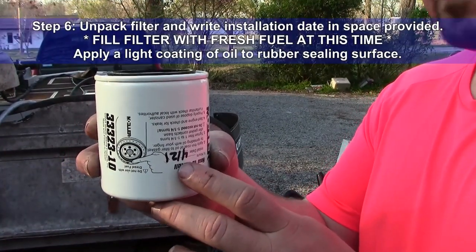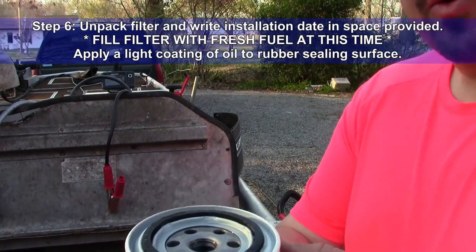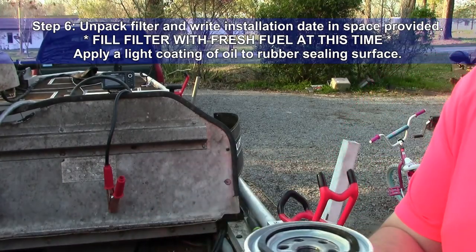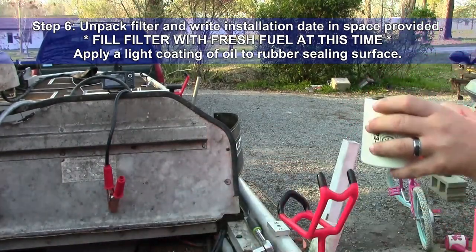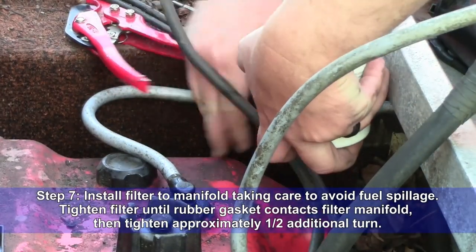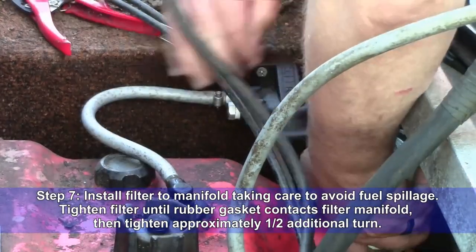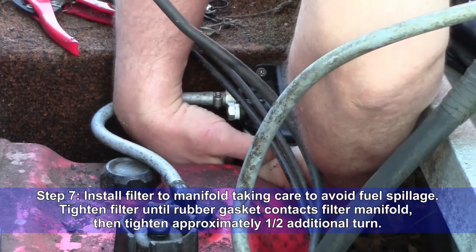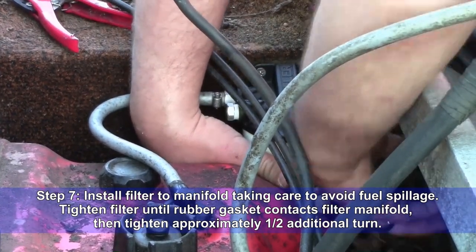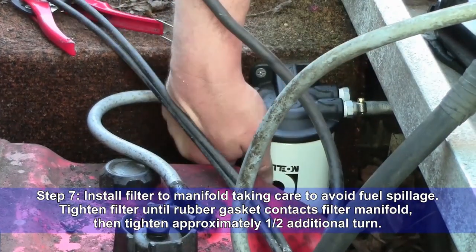Step six: unpack your filter and write the installation date in the space provided. Fill your filter with fresh fuel at this time and apply a light coating of oil to the rubber sealing surface. Step seven: install the filter to the manifold, taking care to avoid fuel spillage. Tighten the filter until the rubber gasket contacts your filter manifold, then tighten approximately one half additional turn.